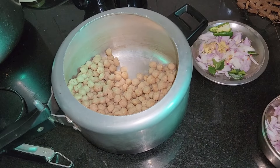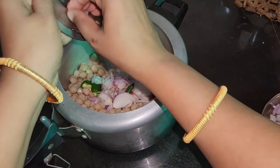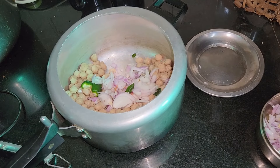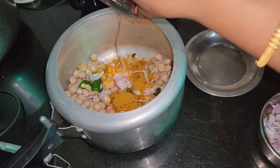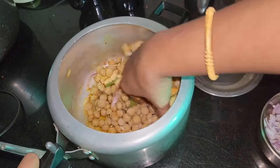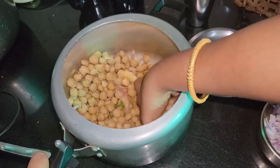Hi friends, today we are going to take a look at the store for a long time. The store is also available. I also have a few chicken sauce and a nice flavor.